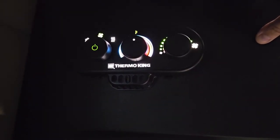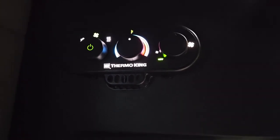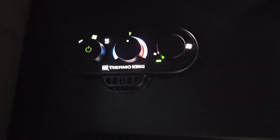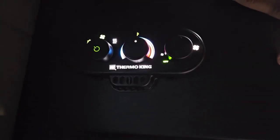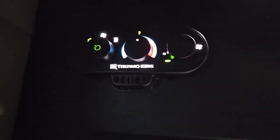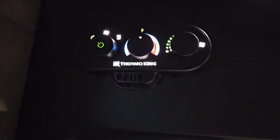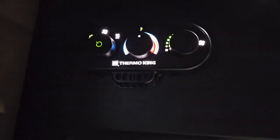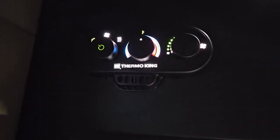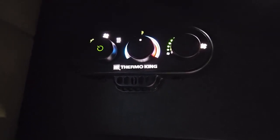I hear the fan's on. I'm going to show you what's going on with this. If I turn that to the left for the air conditioning — did you hear it just started? Turn the fan up a little bit. Outside, the APU kicked on.